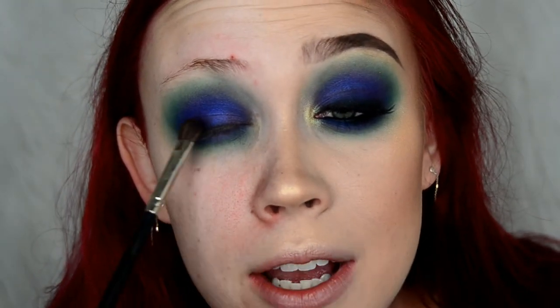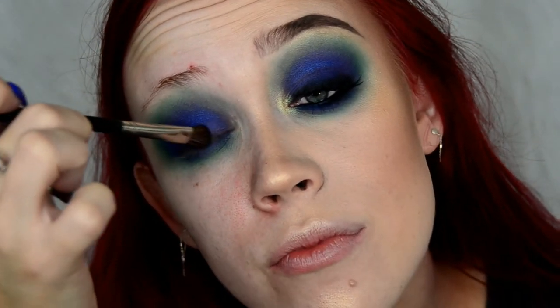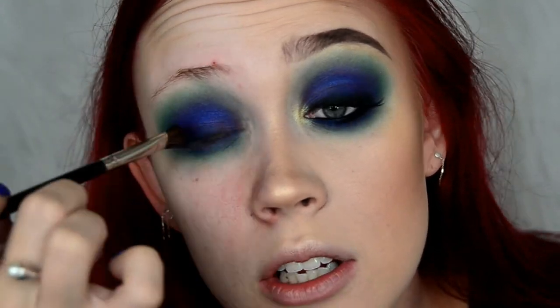Next, on my Japonesque 230 brush, I'm going to take the shade Abyss from the Jaclyn palette. I take very little and tap off the extra because black eyeshadow scares me. I'm just going to tap this right along my lash line, keeping it very low on my lid.